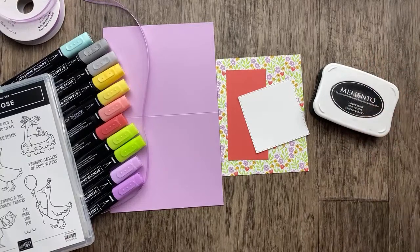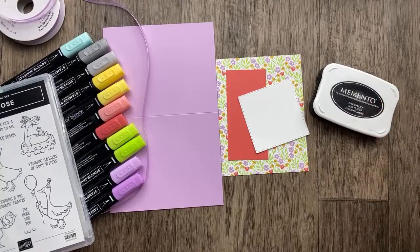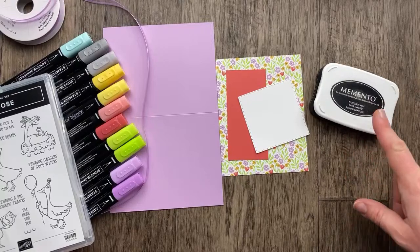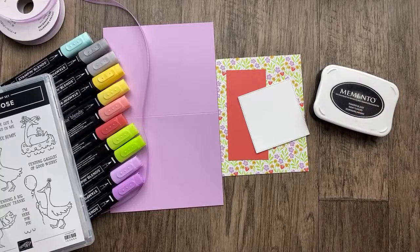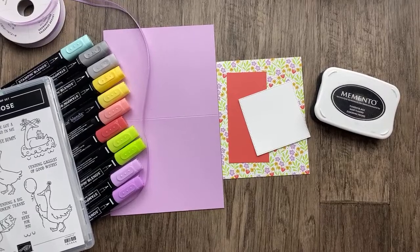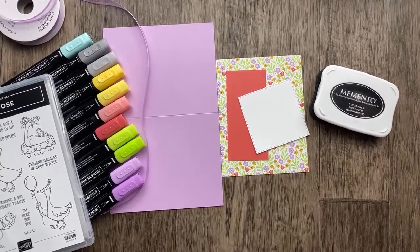The difference between Stazon — which is a solvent-based ink pad — and the Memento: the Memento is a water-based ink pad. So if you're using watercolor, you don't want to use Memento because it'll smear the lines when you watercolor over them. We have got some spammy stuff coming through — if you see an option to report, please do. I'll delete them and take care of them after the live, but I don't know how to do it while I'm live.